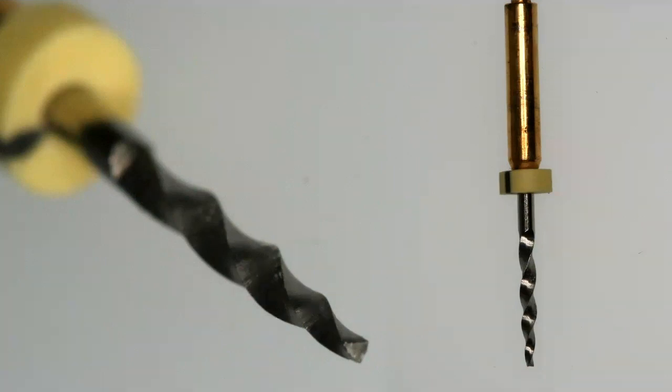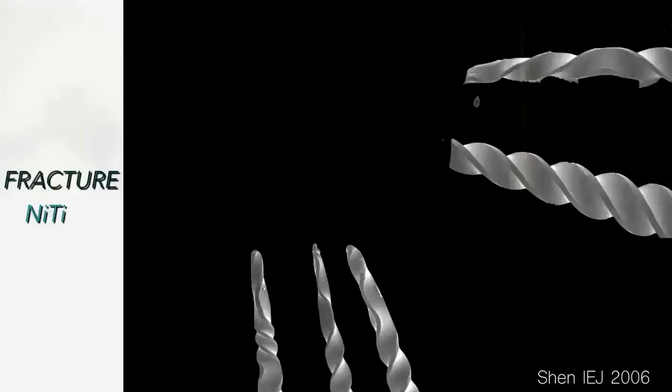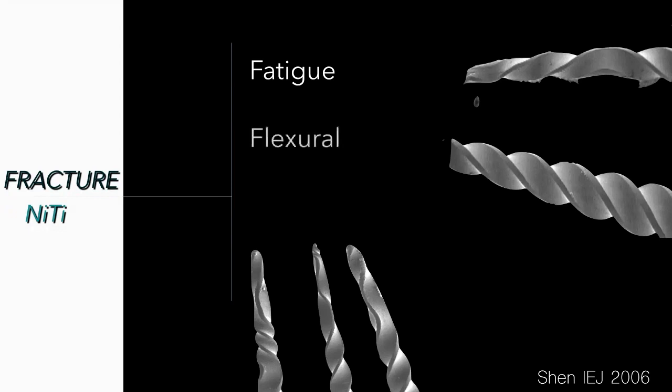To improve that and to avoid fracture, the first thing is to understand how these files fracture. Nickel-titanium alloy files can break in three different ways. The first is fatigue — we need to replace the files when they show some kind of deformation. We cannot use them many times; we have to replace them before they suffer fatigue fracture.